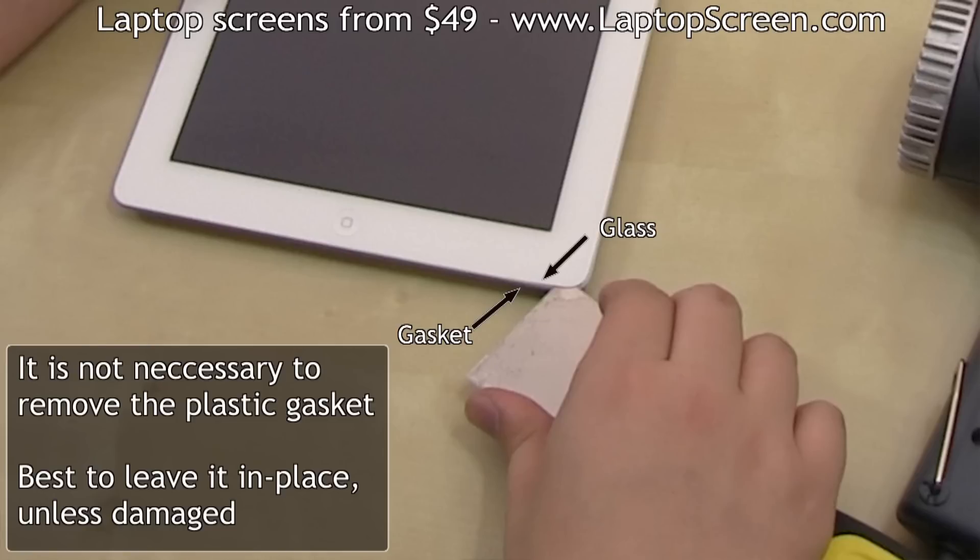It is not necessary to remove the plastic gasket, and it is best to leave it in place unless damaged.